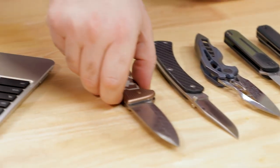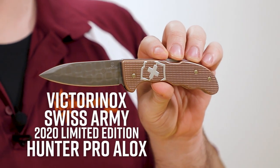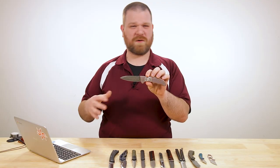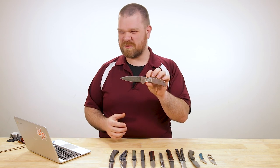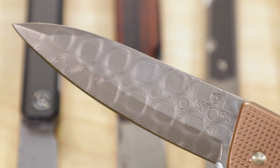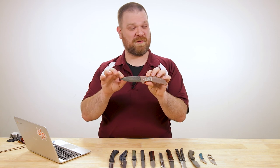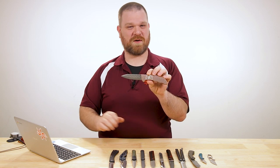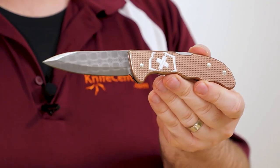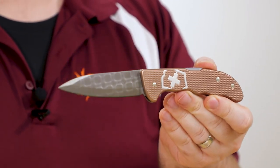We're going to start with some limited edition stuff and the first is from Swiss Army. This is the Victorinox 2020 limited edition Hunter Pro ALOX. For those of you who always complain that Victorinox doesn't use the best steel, what we have here is actually a damasteel blade. If you're looking for a high performance blade on a Swiss Army knife, this is the way to go — you get powder metallurgy construction and a lot more edge retention than their base model stainless steel. As a result, this is quite a bit more expensive than most Swiss Army knives; most of their damasteel models — this one comes in at $400.